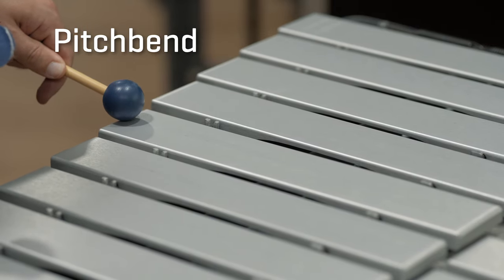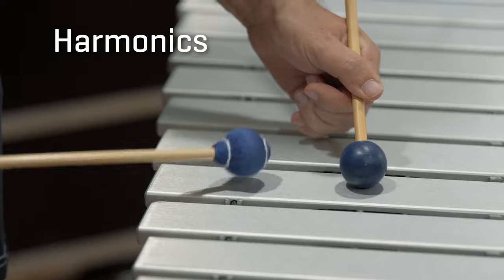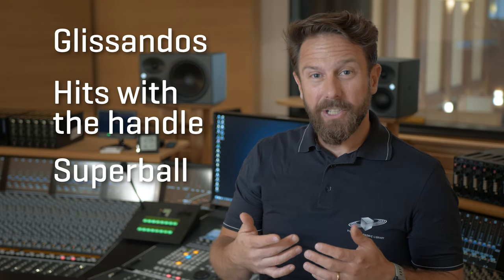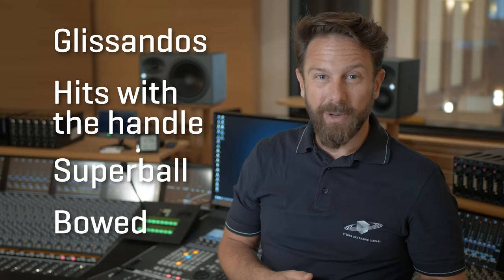Pitch bend, using a hard beater to put pressure on the mallet and then dragging it over the bar. Harmonics, where the mallet is pressed in the middle and played on the mounting points. Glissandos, hits with the handle of the beater, super ball articulations and bow articulations round up the vibraphone experience.